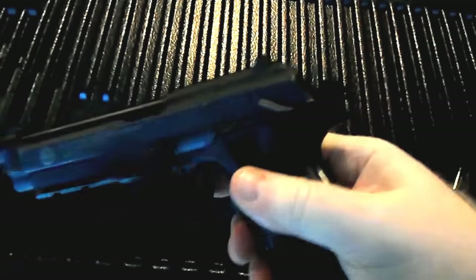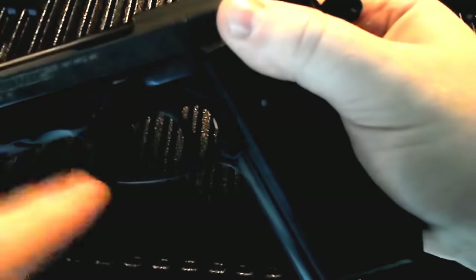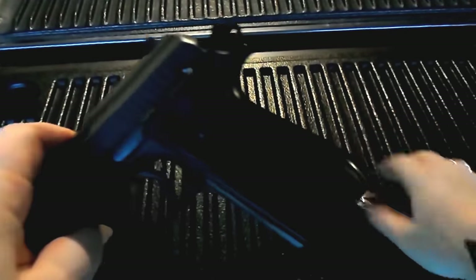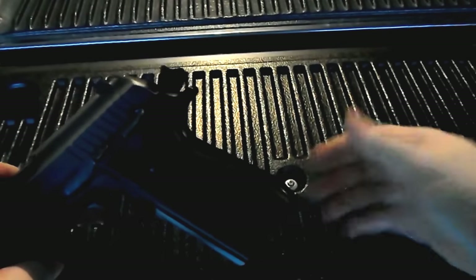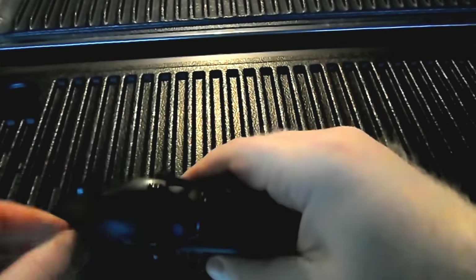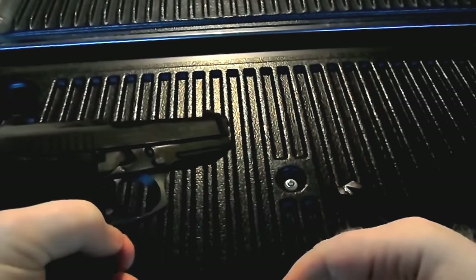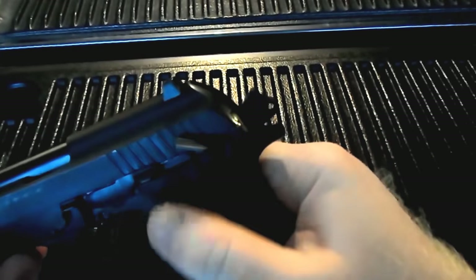This firearm has been reliable over the years. You can see the new magazine release installed by Taurus — this was something I actually tried to find aftermarket when I had the issue with the original one, but was unable to. The magazine release on this firearm can be reversed. You can see the factory mag is cut on both sides. It's not a very difficult process — I'm not going to demonstrate it in this video — but you can reverse the mag release for left-handed shooters. The safety and the decocker are also ambidextrous on this firearm, as you can see on both sides of the gun.